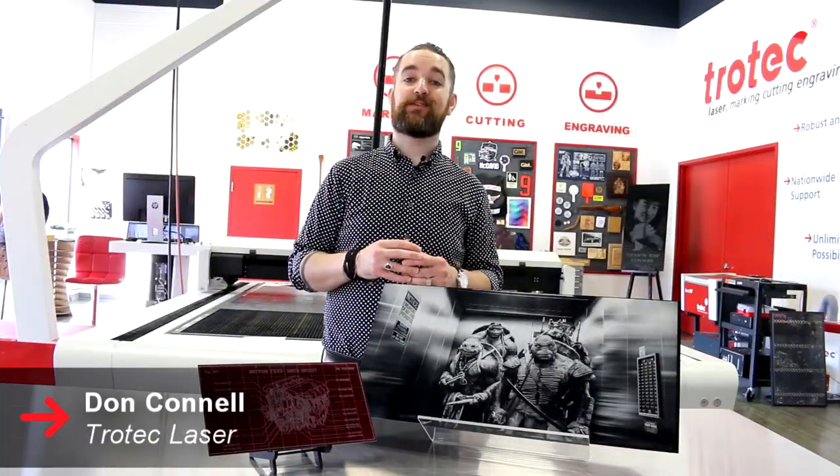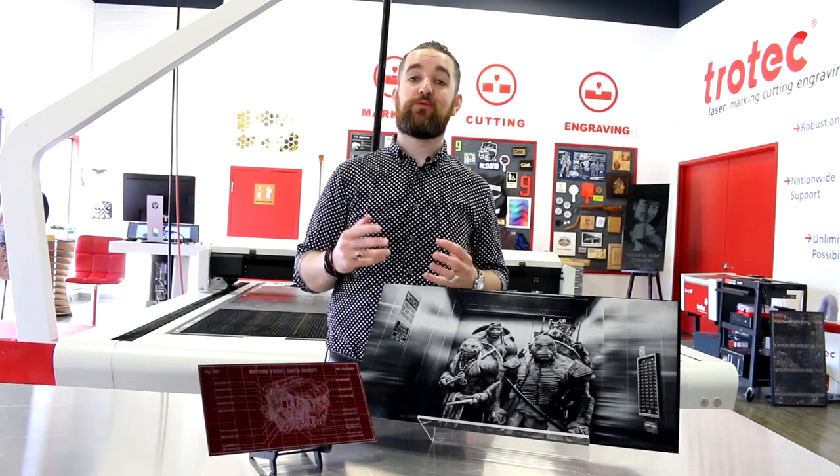What's happening friends? Don back here again with Trotec Laser. Today we wanted to feature everything you can do with our anodized aluminum.